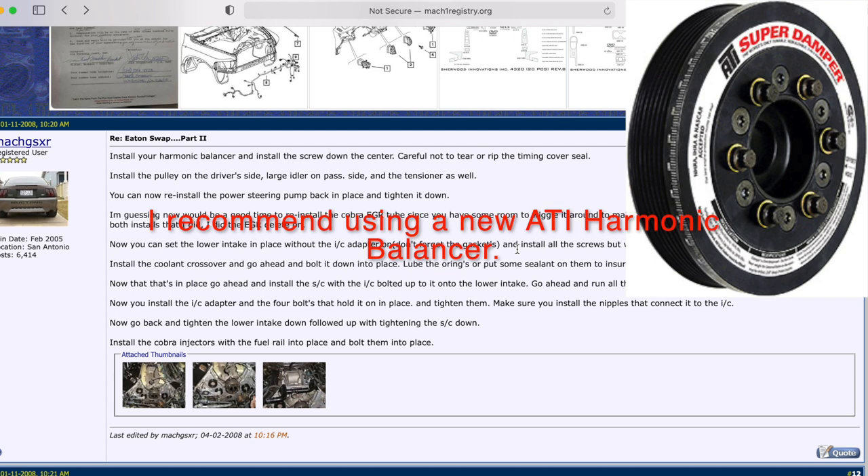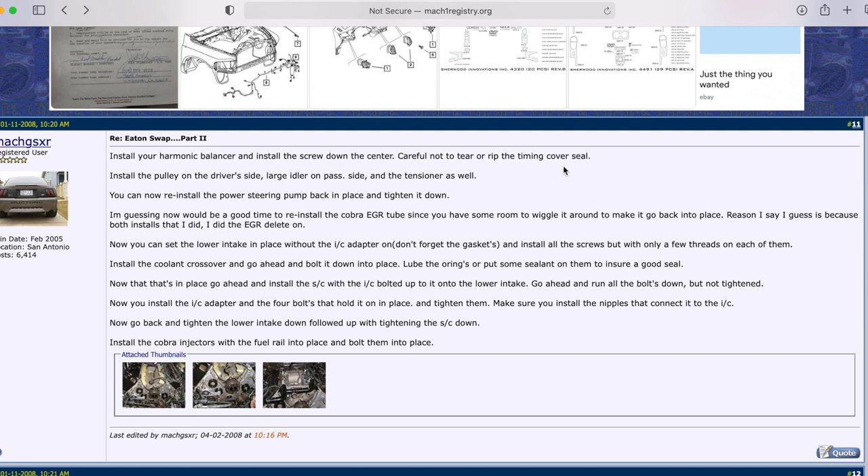When installing the harmonic balancer, the article says to be careful not to tear the timing cover seal — but my advice is to just replace the seal. Don't trust an old seal that may have been leaking already. It's cheap to do: tap the old one out, tap the new one in, similar to a rear main seal install. Then install the pulleys.